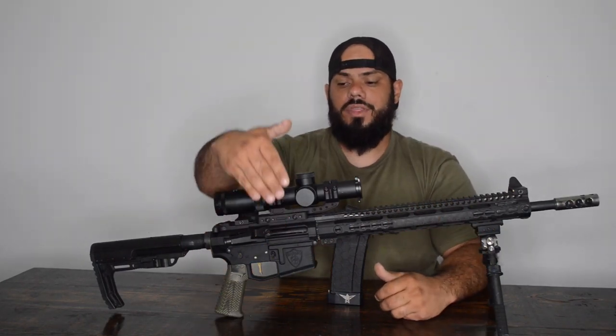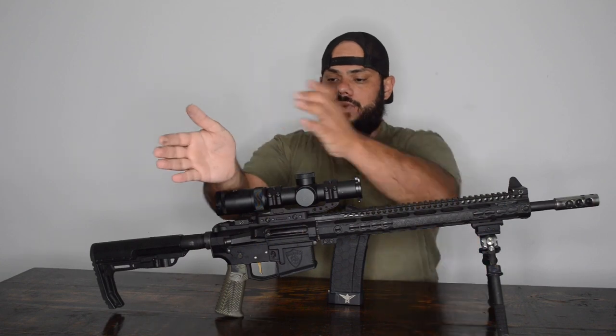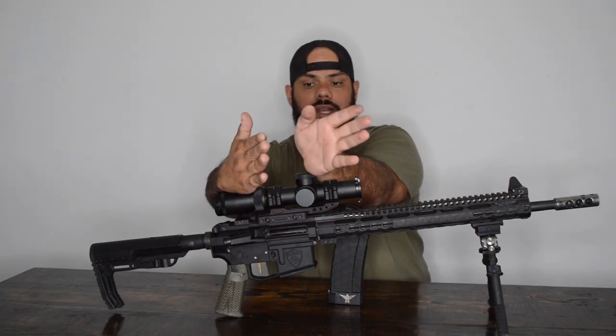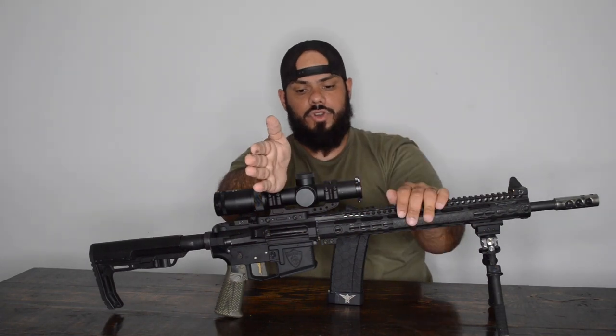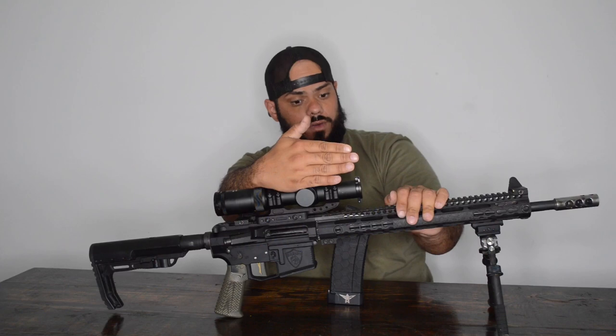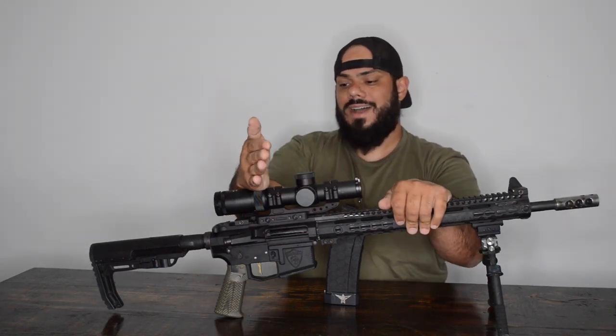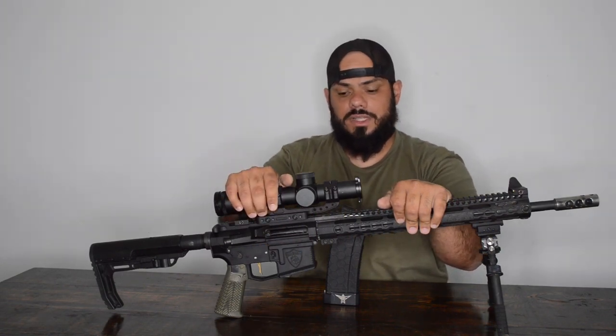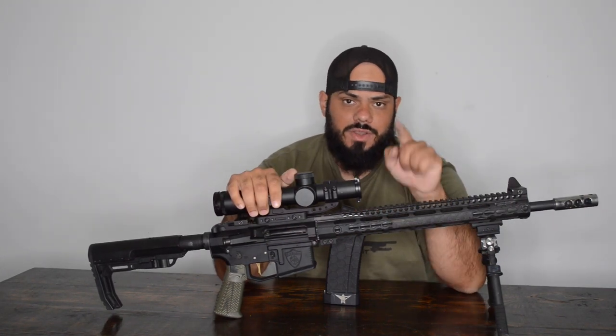Your brass should be ejecting at roughly 3 to 4 or 5 o'clock. If brass is being spit out anywhere from 3 o'clock toward 1 or 12 o'clock, your gun is over-gassed. 3 to 4 or 5 o'clock is perfectly gassed. Alright guys, I hope you enjoyed this video. Please like, share, and subscribe, and I'll see you at the range.